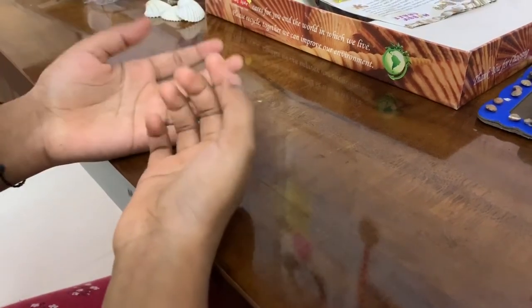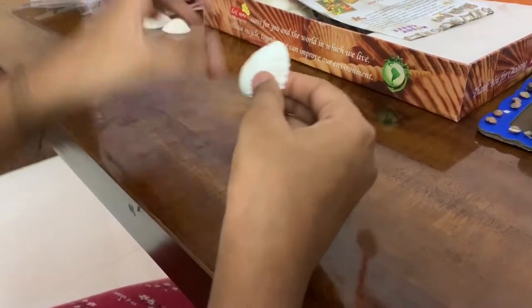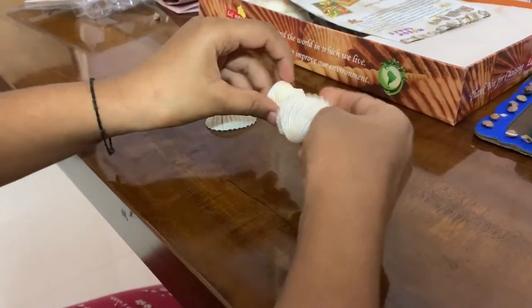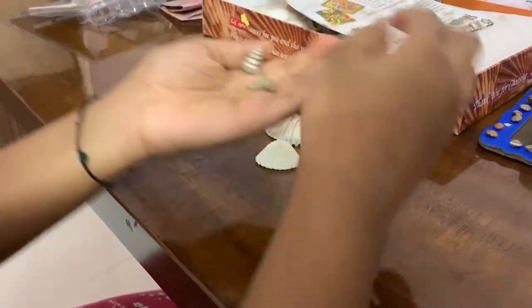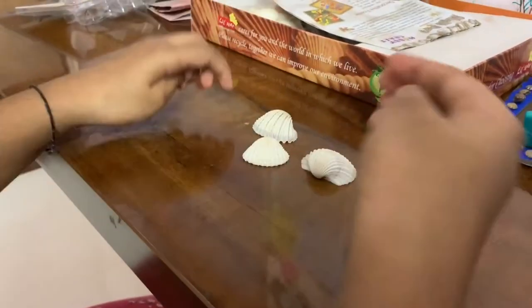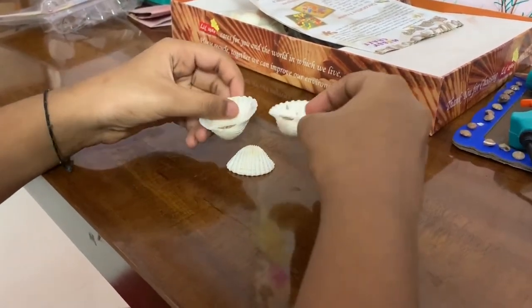Hello everybody, welcome back to my channel! Today I'm going to make a shell art. For this you need three shells and two shells like this.